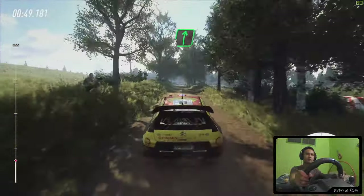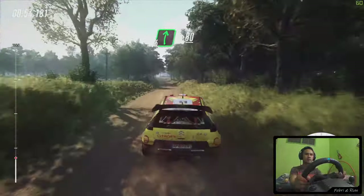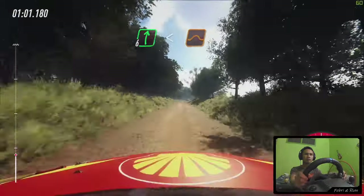6 right, keep left over 80. Caution crest, turn, 3 left long, 80. 1, 6 right long, opens over crest, jump, 30.